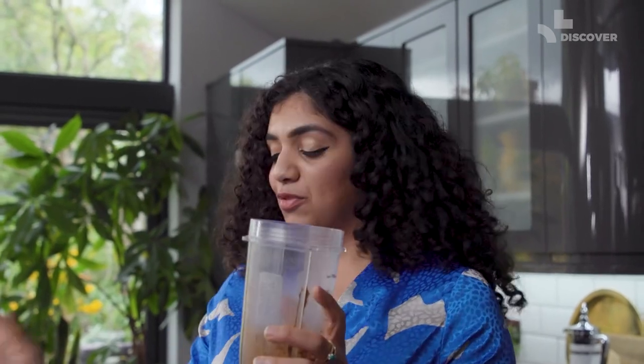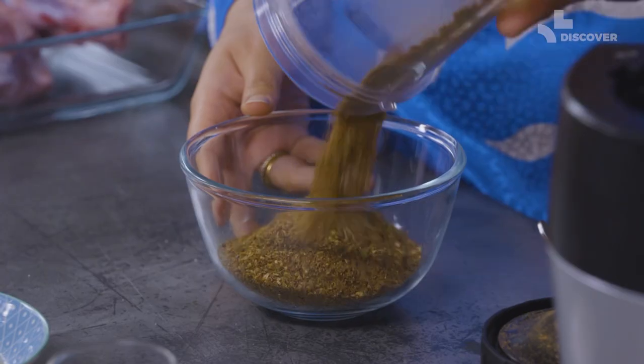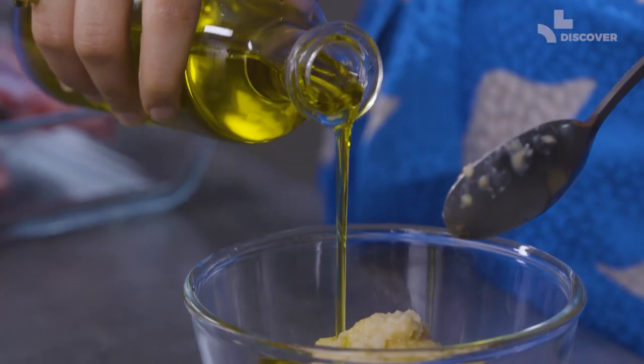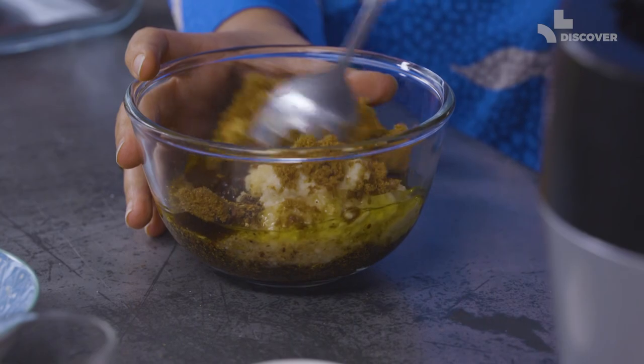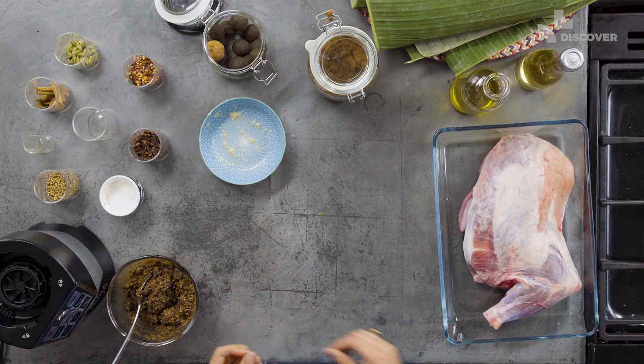Put your lid on and blend it up until it's a really fine powder. Once you've got it into powder form, add it into a separate bowl. Now add in your garlic and ginger paste, vegetable oil, a small amount of vinegar, then finally some brown sugar, and mix it into a paste.